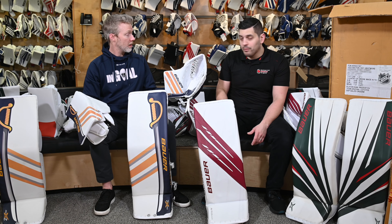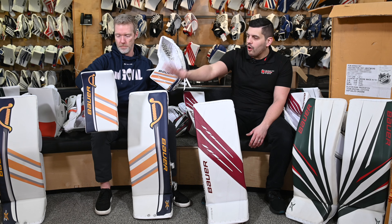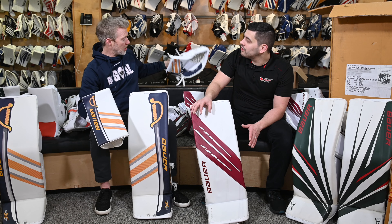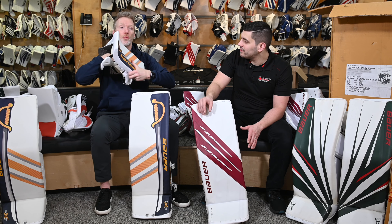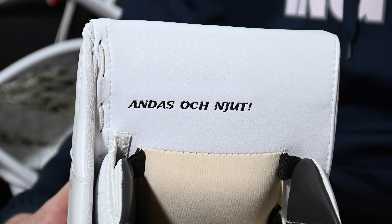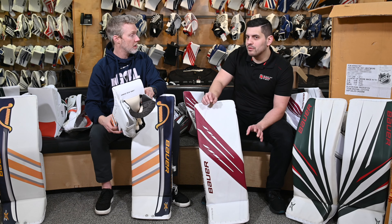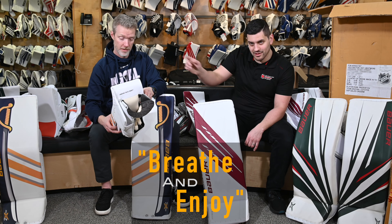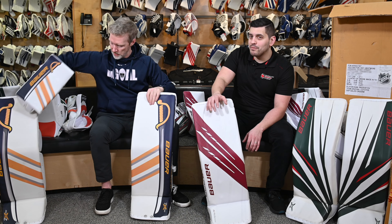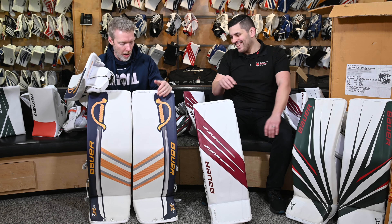That's because Linus catches everything in the pocket, so if you catch everything in the pocket it shouldn't be a problem. Overall, pretty stock locker for the most part — not stock on the special label on the back. We've got a little Swedish to share with you today. And it means 'breathe and enjoy.' NHL players like to have little reminders to enjoy the game. We'll reach out to Linus for the correct pronunciation.